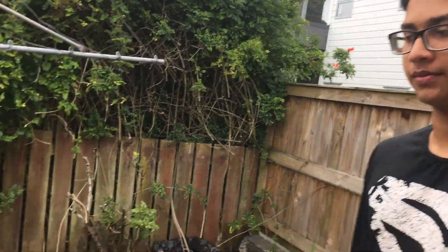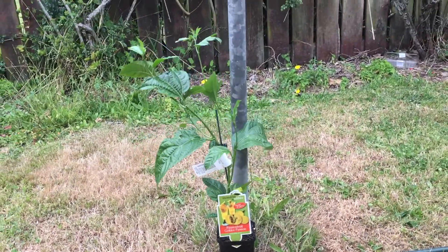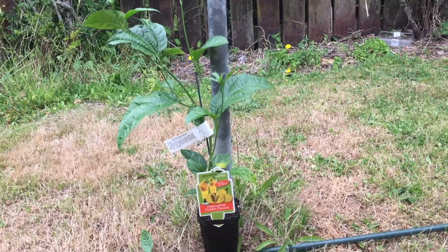Hello and welcome to Gardening Tactics. Today I'll be showing you how to grow a passion fruit. This is the plant that I have bought from the local nursery and it's very young — just two to three weeks old.